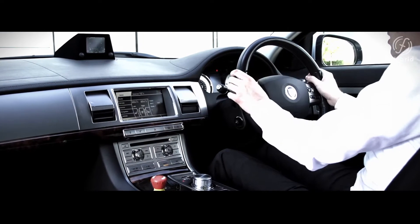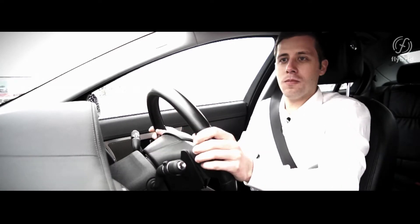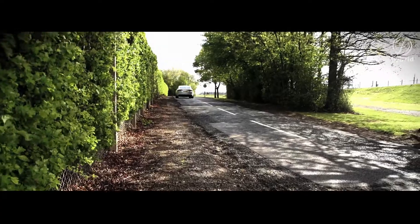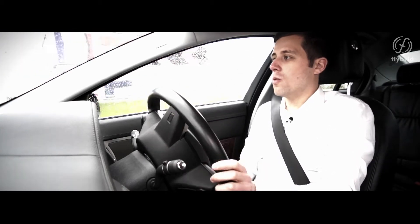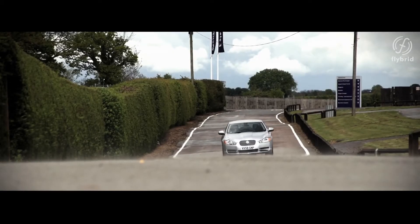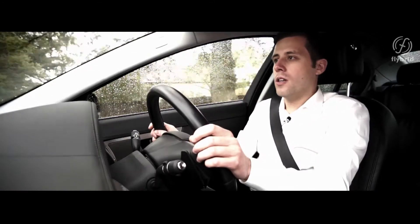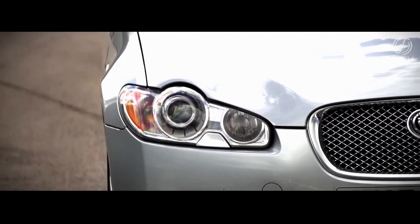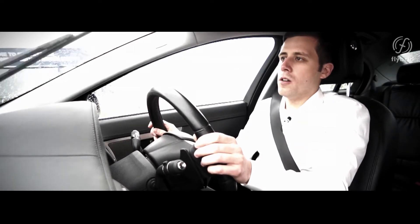We are driving around in a Jaguar XF that has one of our flywheel hybrid systems fitted to it — a fully mechanical kinetic energy recovery system connected to the rear axle. With this system we have full hybrid functionality: we can do kinetic energy recovery when the vehicle is slowing down, potential energy recovery when going downhill, and we can use the stored energy to accelerate the vehicle. In this configuration we have 60 kilowatts — about 80 horsepower — and we can store about 540 kilojoules, which is enough to boost performance for more than six seconds.